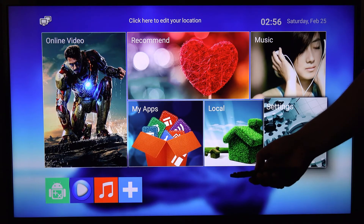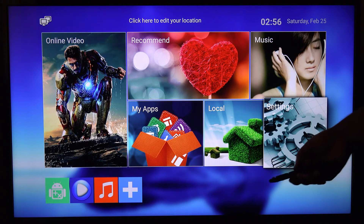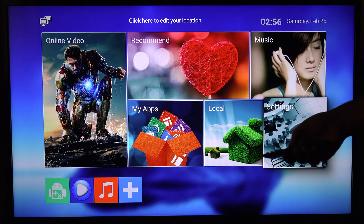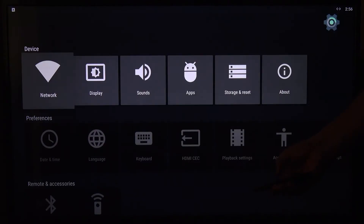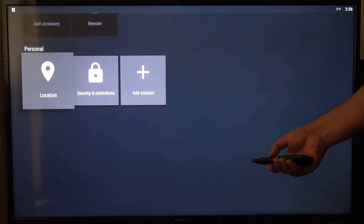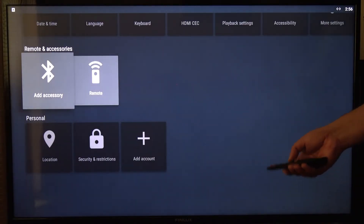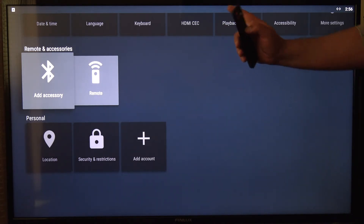So I'll just crack straight on with this. Whatever interface you're using and whichever version of Android is on your box, find the settings control like I've got here. Click onto settings, and then within here you've got a number of options. What you need to do is go to Remote and Accessories and then go to Add Accessory.